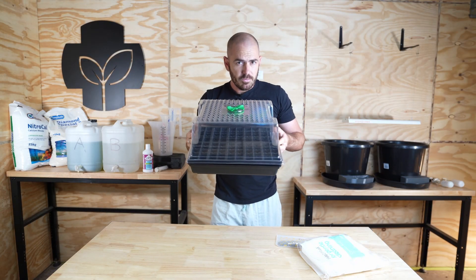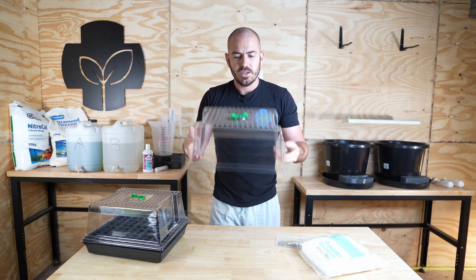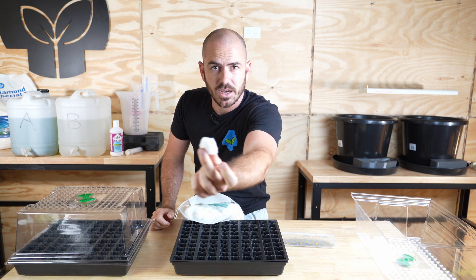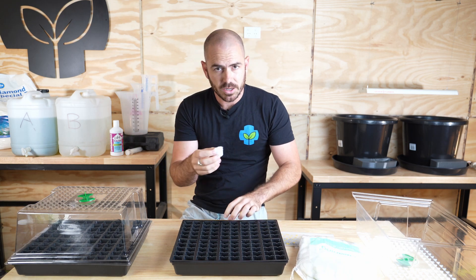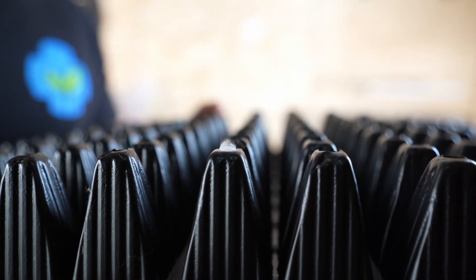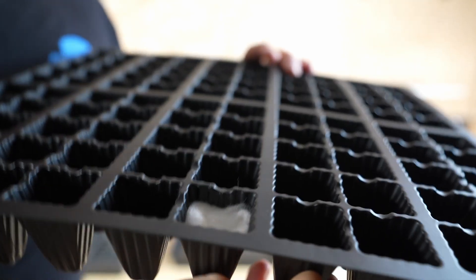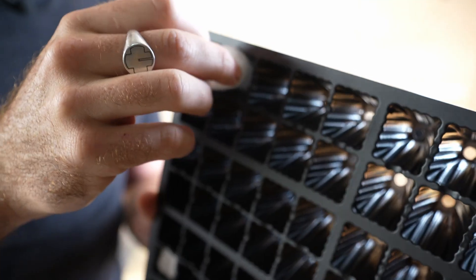You're also going to want the propagation tray and cell system to have a propagator lid, which you can use to keep in the humidity while the seedlings germinate. Add the cotton wool buds into the cells and press them all the way in so they stick out the bottom. This is important so that they wick up from below when you add nutrient and water. Push them in and make sure they stick out the bottom — tease them out if needed to fit. Fill out the rest of your propagator. This method turns out to be really cost effective.